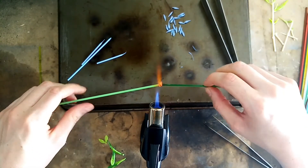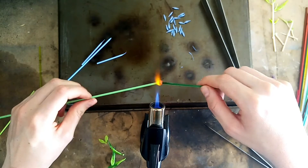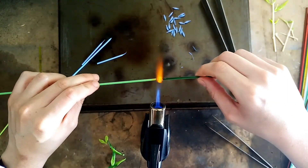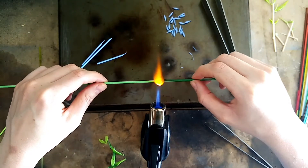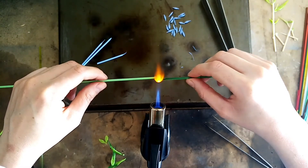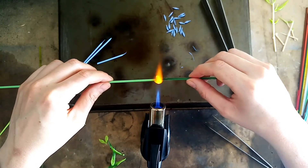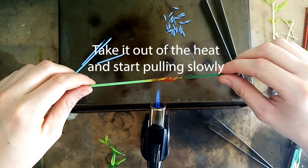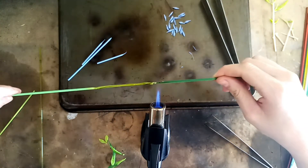Once they're joined, start twisting your hands in opposite directions and pushing inwards — this will start to build up a glob of glass. Once you've got enough glass melted, let the heat even out and then we'll start to pull it out into a stem form. Take it out of the heat to do this and just pull apart really slowly, then detach.